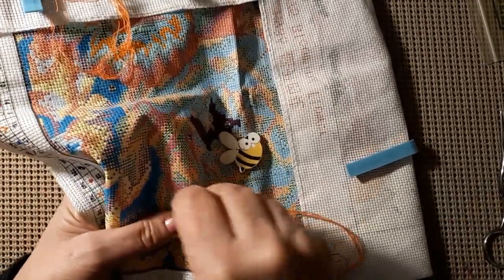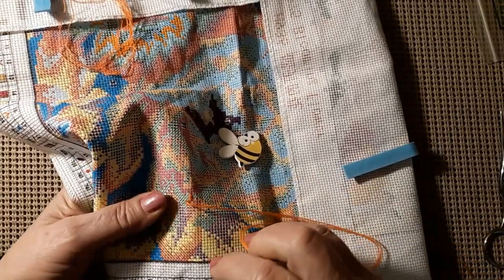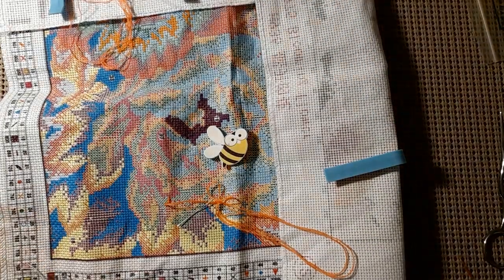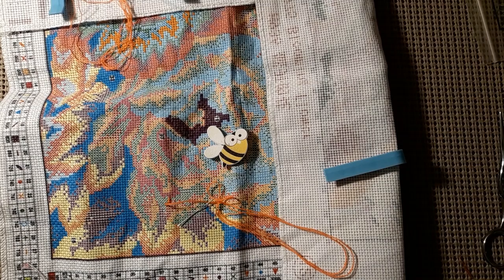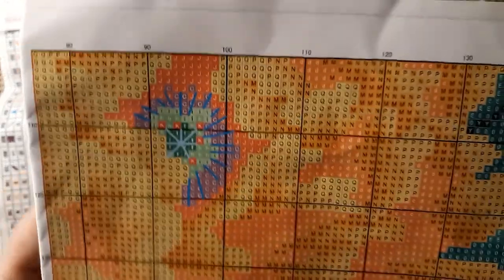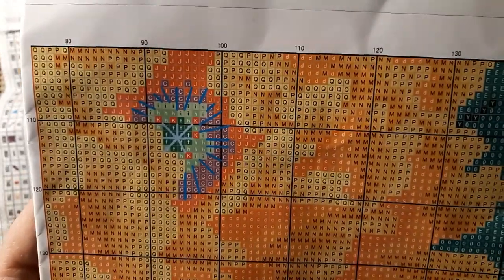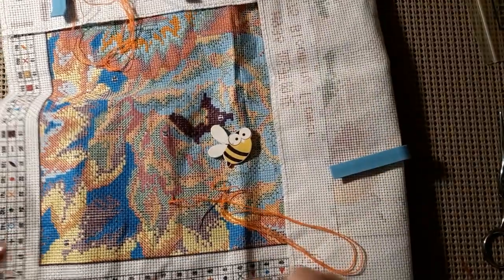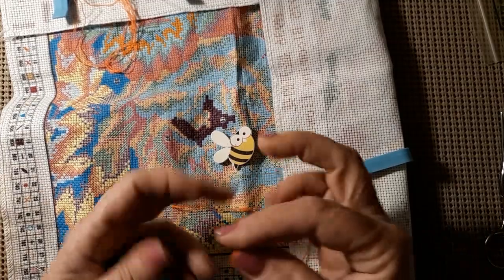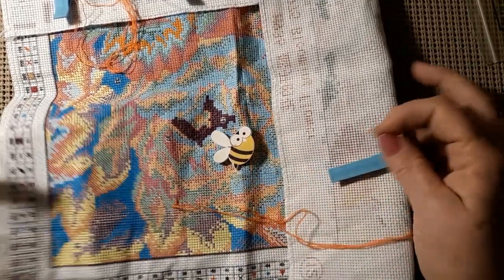And the color — I can't read it. Hang on, we'll get it. This has 54 colors and the color that I'm using is 947. I can see the symbols okay, but I can't read the DMC. And it is a 14 count.